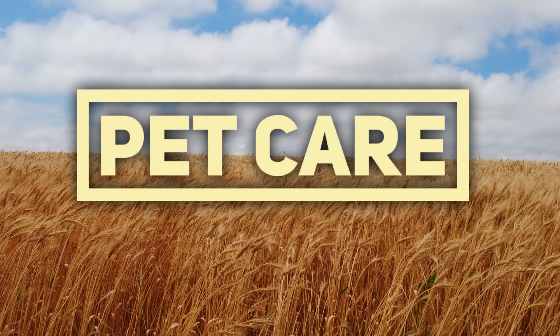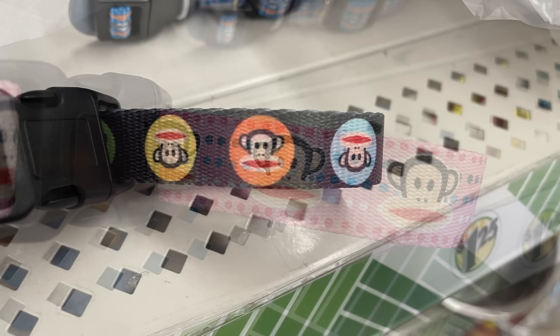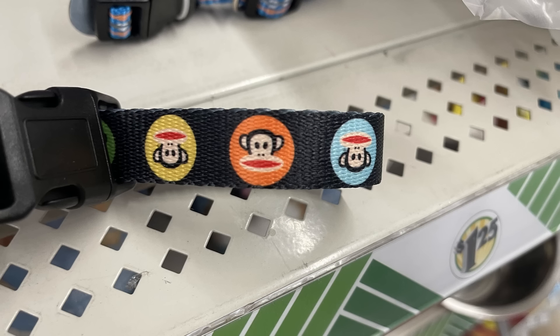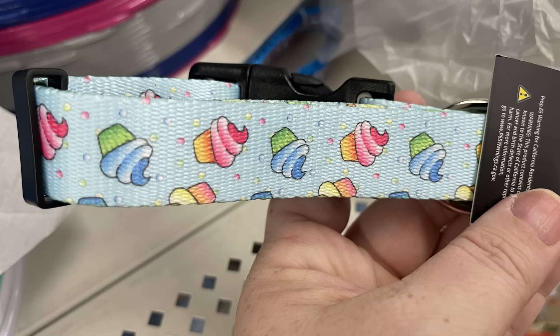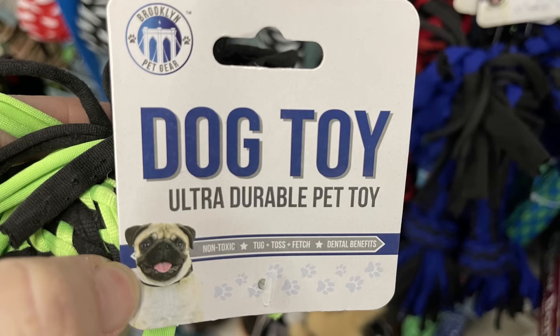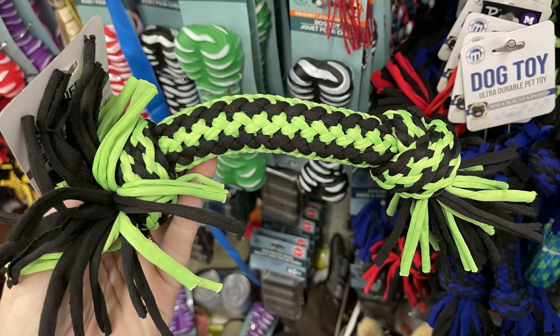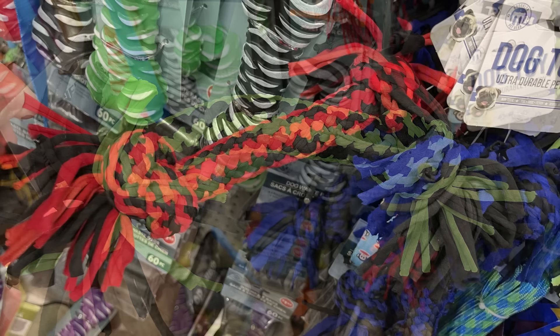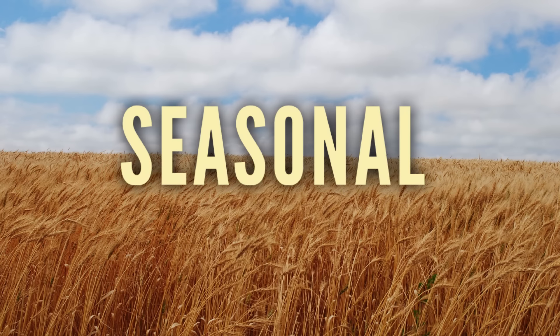Over in pet care this week, we have collars with a little monkey design in pink background, black background, and blue. They also have more of the ones with cupcakes on them, available in small, medium, and large. They also have these ultra-durable pet toys, which are large rope toys that are extra thick — really great for large dogs — available in blue, bright neon green-yellow, and red.